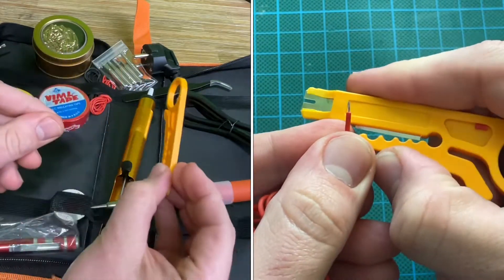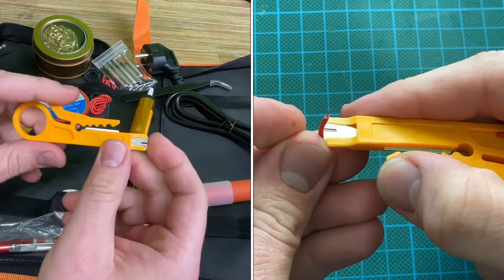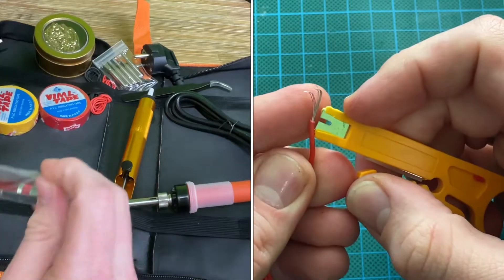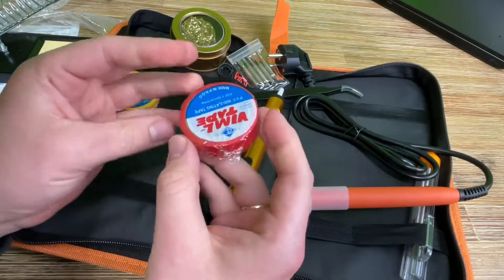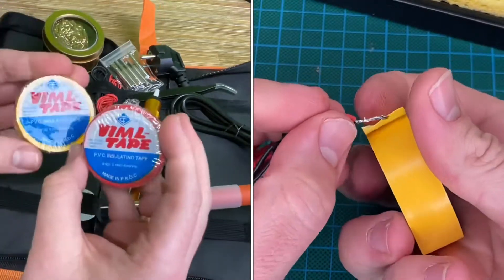You can attach the soldering iron holding system easily on the soldering hub by using two nuts to counter it. Tighten it, and there it can rest the iron.